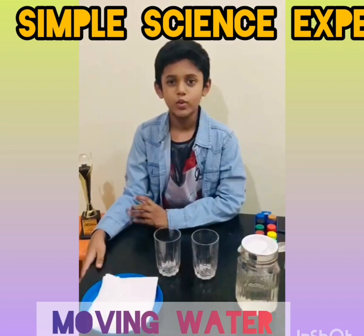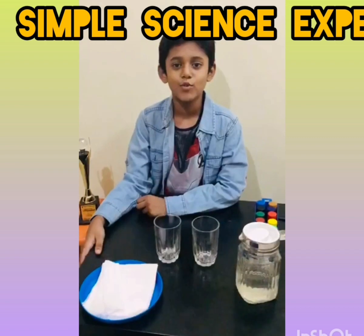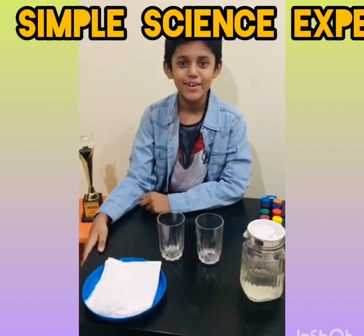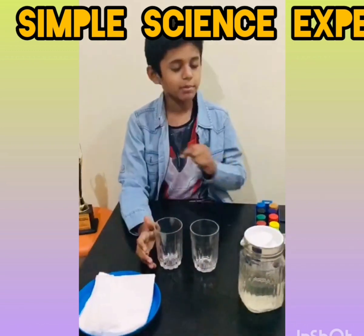Hello everyone. I am going to do a very simple and tricky science experiment called Moving Water. The materials required for this activity are water, iron glasses, and some colors.